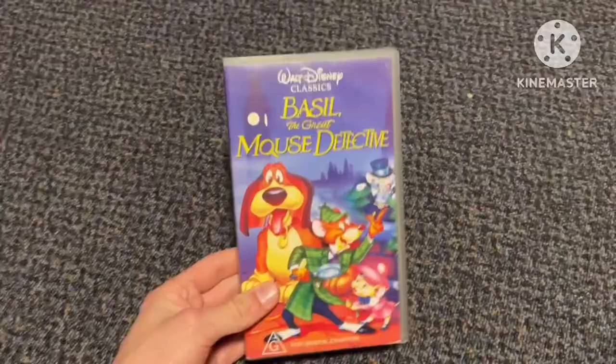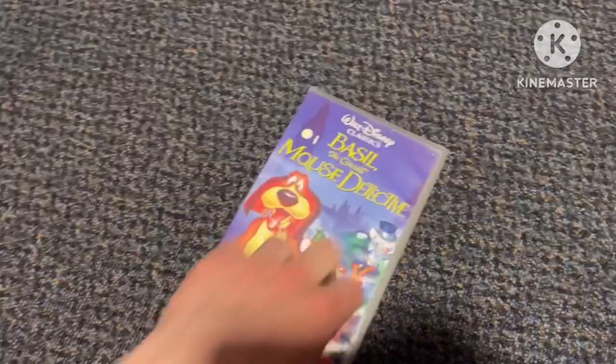To my knowledge, this is the 1994 original VHS, and it's got the same inlay as Mary Poppins and Sword in the Stone. While the inlay in Alice in Wonderland was reused from Robin Hood, I guess.